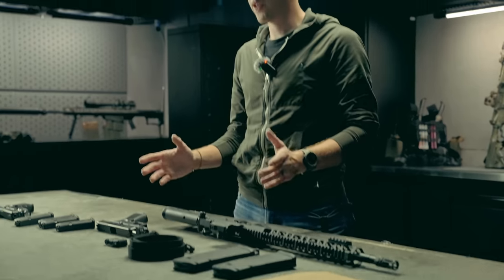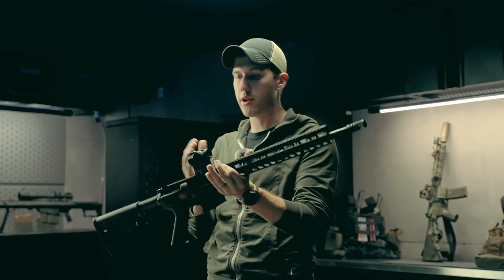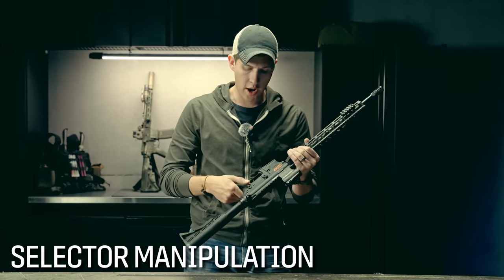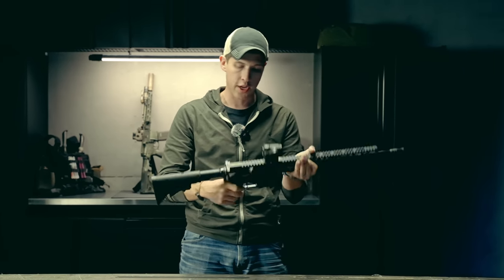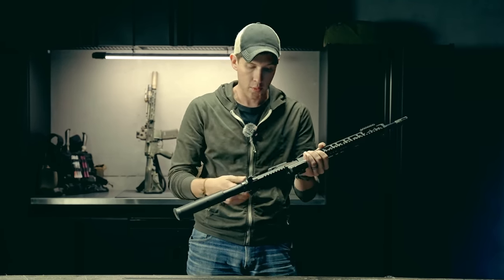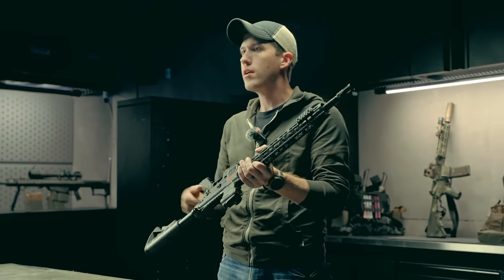The second thing to get figured out on your rifle, after you get your controls figured out — you understand how your collapsing buttstock works, you understand how to turn on your optic or flip up your iron sights — is to get familiar with safety use. On standard AR-15s, you generally will have a safety manipulated on one side of the rifle, sometimes on both sides if it's ambidextrous. It rotates from a safe position where the trigger will not fire, to approximately a 90 or 45 degree angle where the weapon is now on fire in semi-auto.